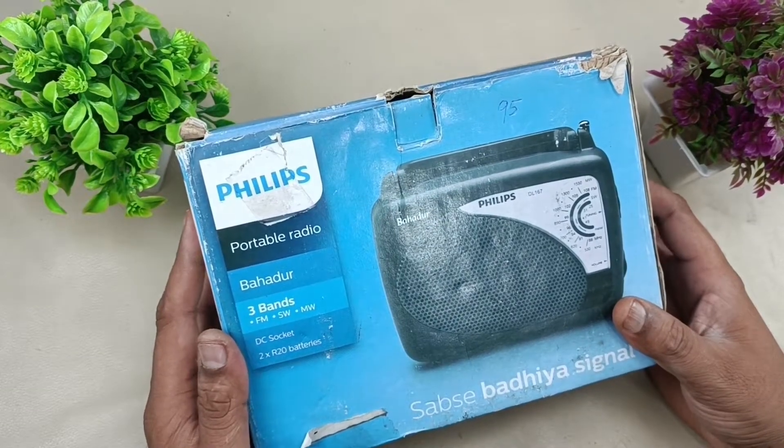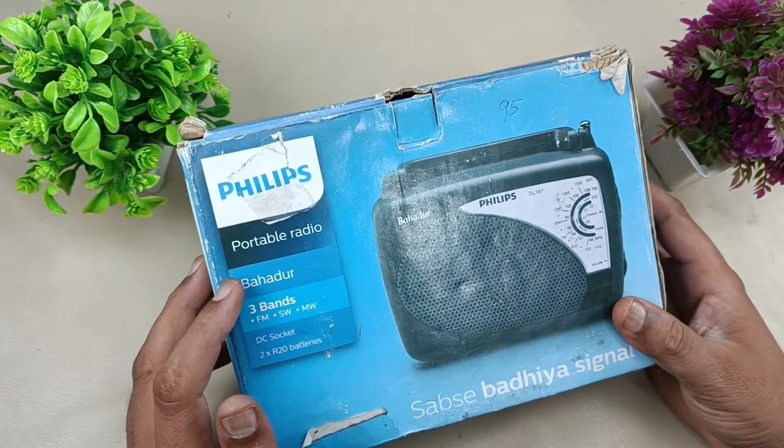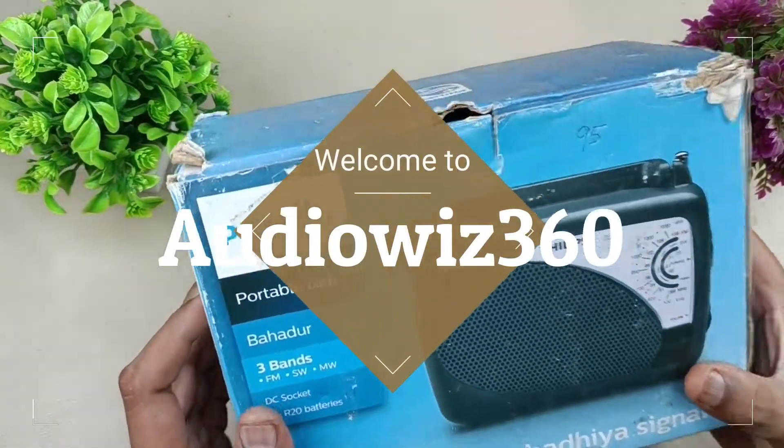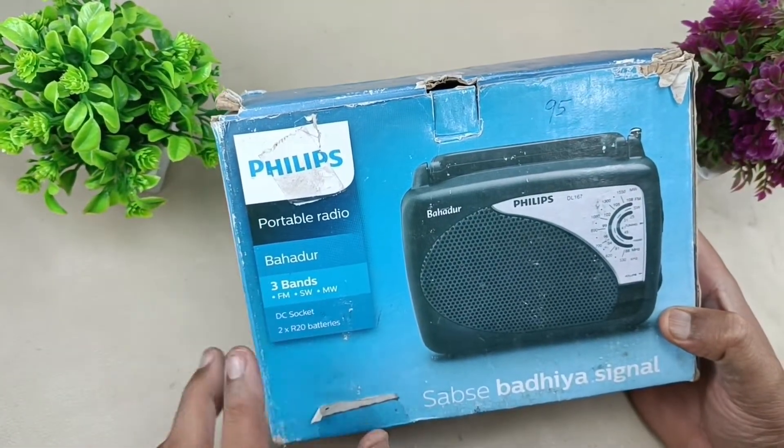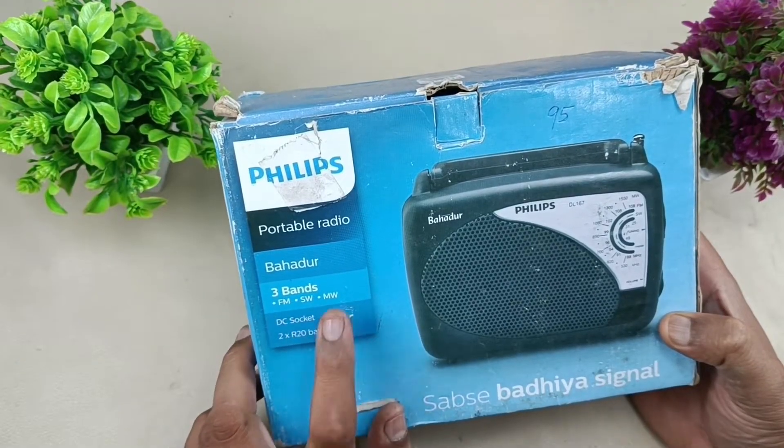Hello viewers, today I am going to do a quick review of this Philips portable radio Bahadur, and I will tear it down later. Let's see what is written outside the box — Philips portable radio Bahadur, three bands: FM, SW, and MW.